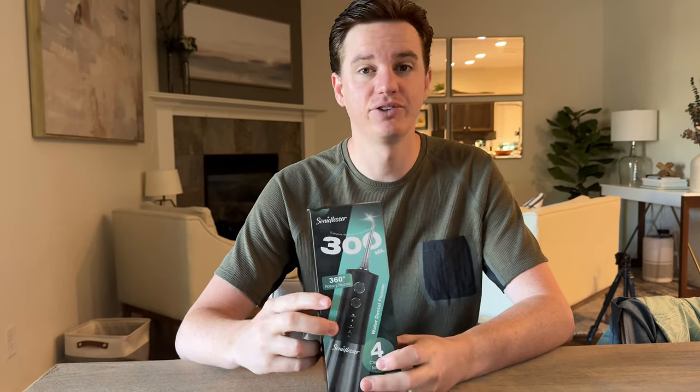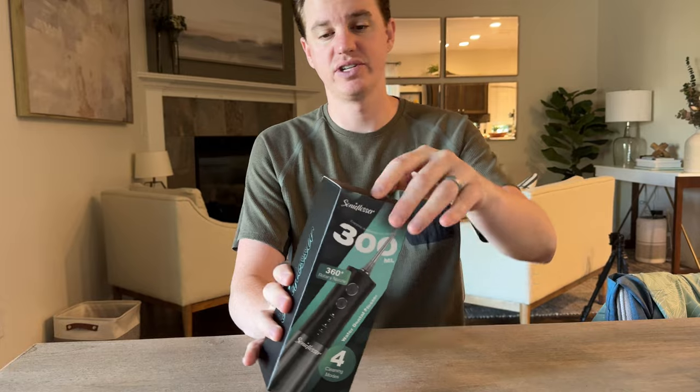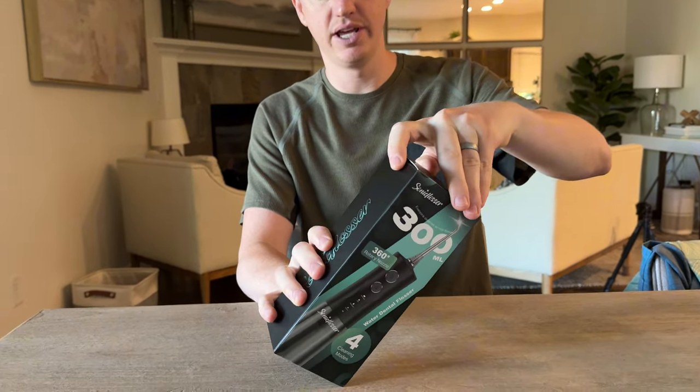I got this dental flosser in the mail to try out and give you my feedback, so let's unbox it and show you everything that's included.